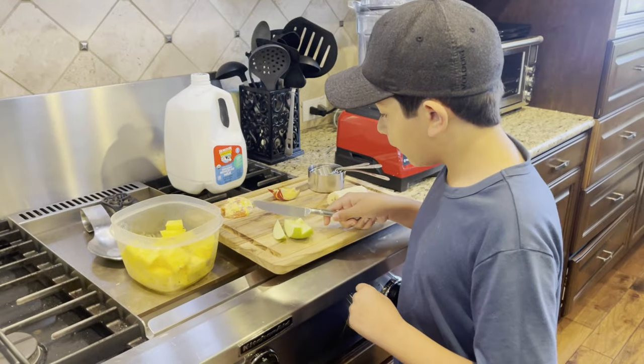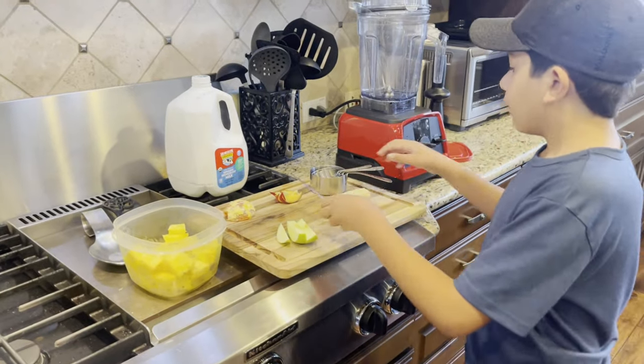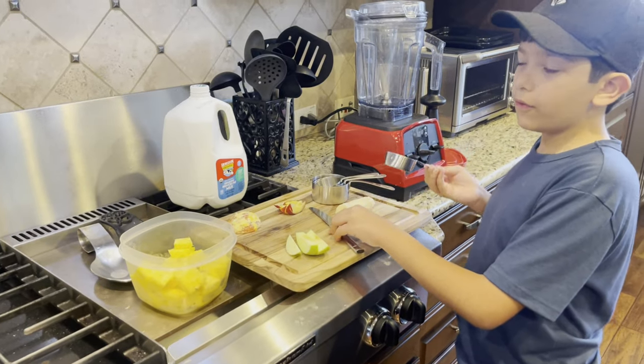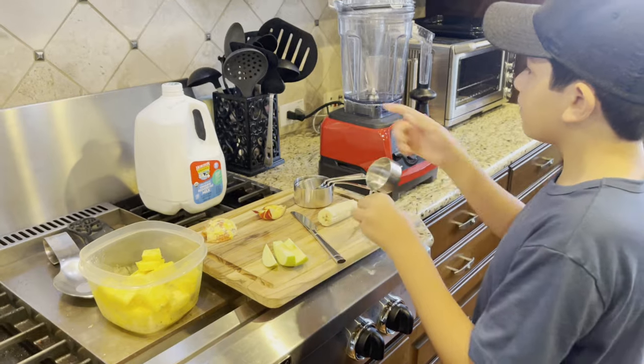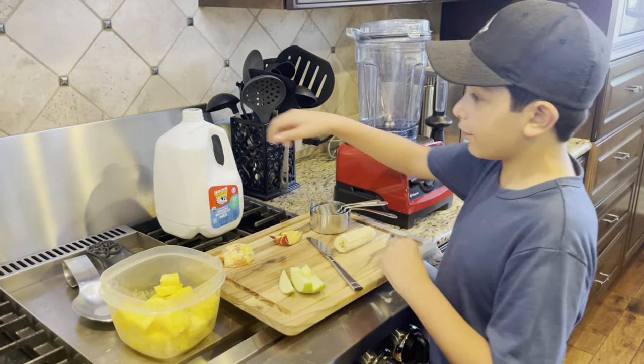When you're done cutting up all of your fruits, you're going to want to add a fourth of a cup of skim milk to the blender. Anyways, let's do that.